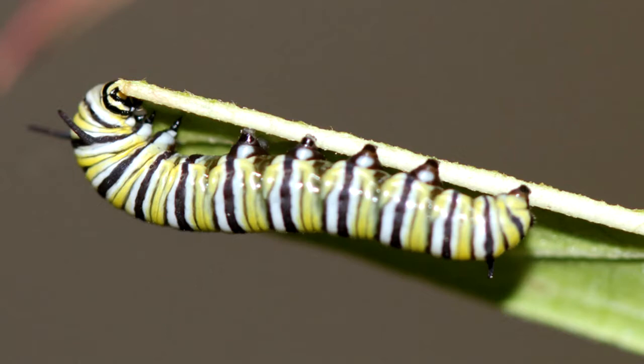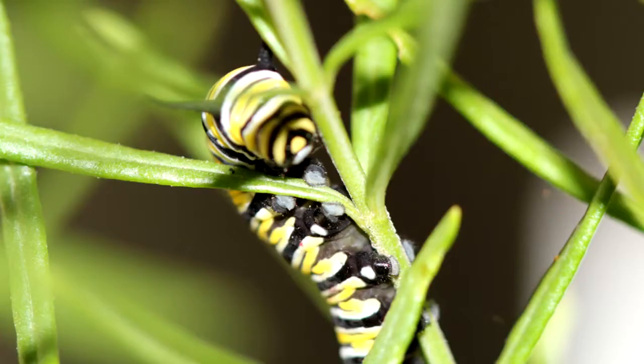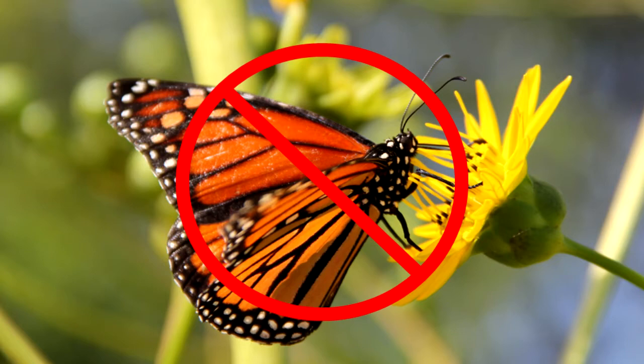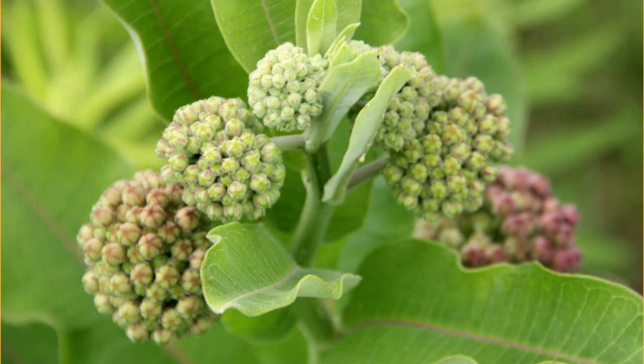A few animal species have adapted to milkweeds and thrive on them. Monarch larvae can eat nothing else. The poisons accumulate in the body of the larval monarchs and are retained by the monarch in its transformation to the adult. They make monarchs unpalatable to many predators.